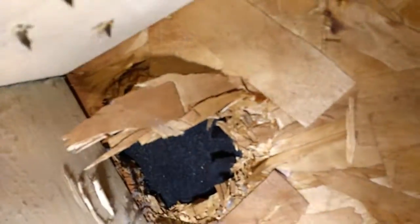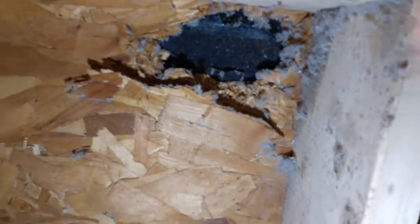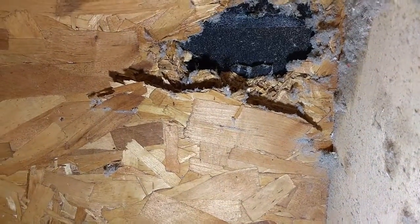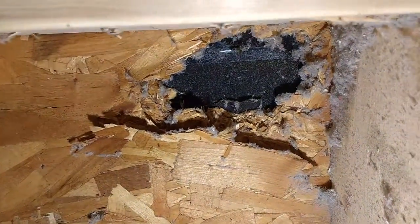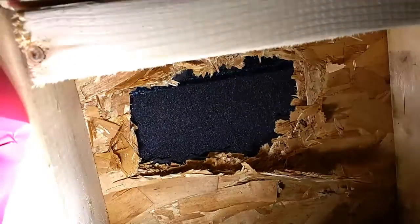Here we have pieces of our roof falling down onto the shingles and insulation. Once again you'll see up here there's no tar paper and the OSB is totally falling apart. Again over here, totally smashed open with a hammer, no tar paper behind there. Again over here, the OSB is all falling down, no tar paper.